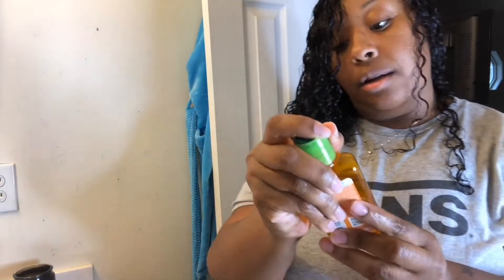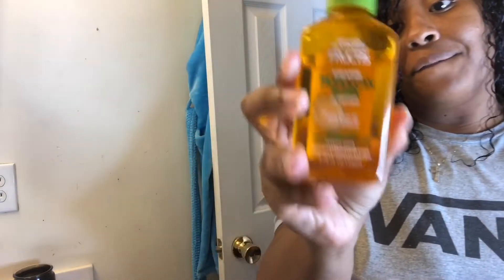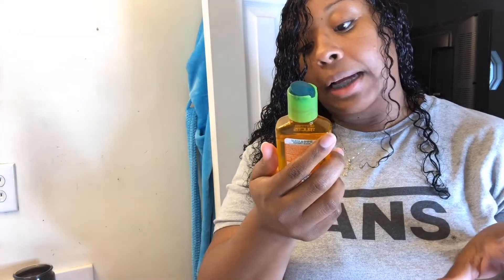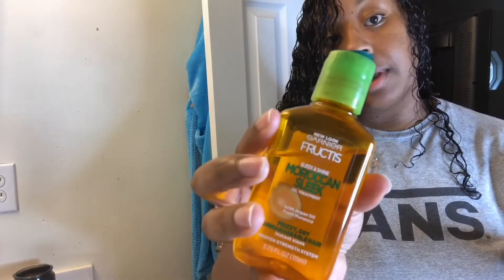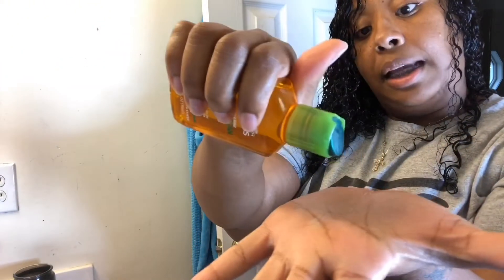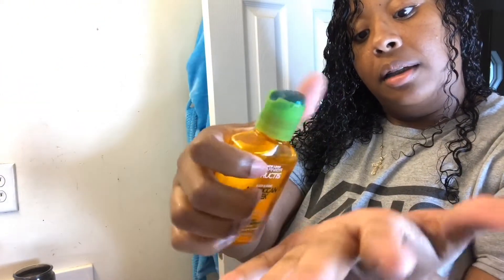This is the mousse I like. It won't get frizzy or dry. This is my favorite oil — it is by Garnier Fructis Sleek and Shine Moroccan Sleek Oil Treatment. I love to use this when I'm straightening or curling my hair too.